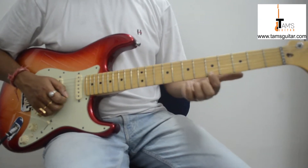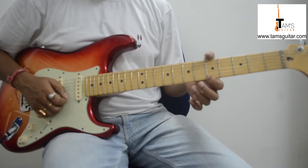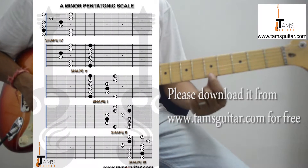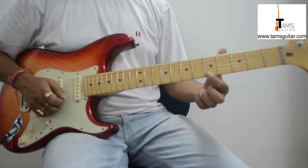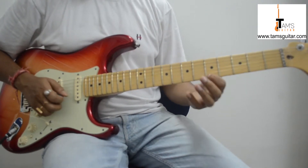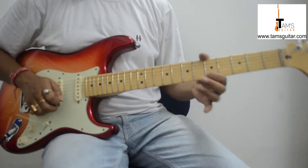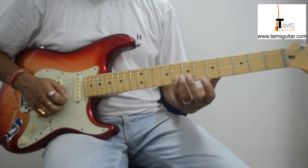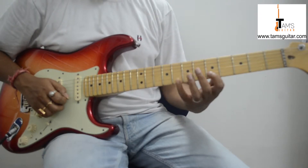Let us take a look at this lick. This is on the first position A minor pentatonic scale. You put your first finger on the 5th fret, 1st string — that is the A note — and give a slight vibrato. Then you put your 4th finger on the b7 note, that is 8th fret 2nd string.